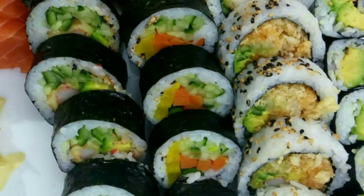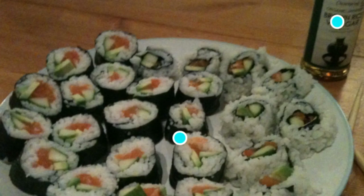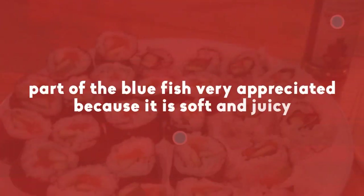Sashimi is only raw fish. It is usually made with fillets of tuna belly and salmon. This part of the bluefish is very appreciated because it is soft and juicy.